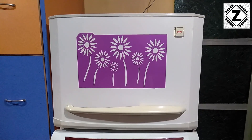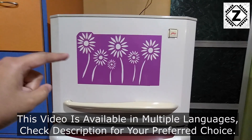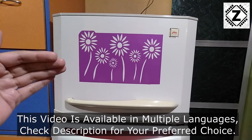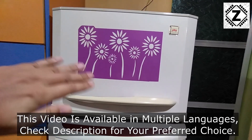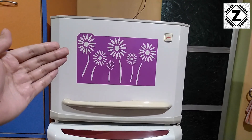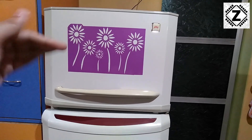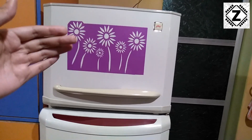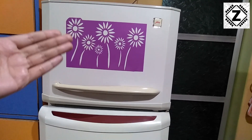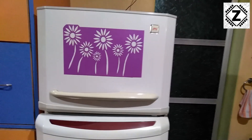Hello and welcome to Zen Innovations. Today we are going to measure the power consumption of this particular fridge. This is an old technology, a non-inverter based fridge. All the latest fridges we get today are based on inverter technology, but this is what you can call a non-inverter or old school kind of fridge which uses large heavy duty compressors.